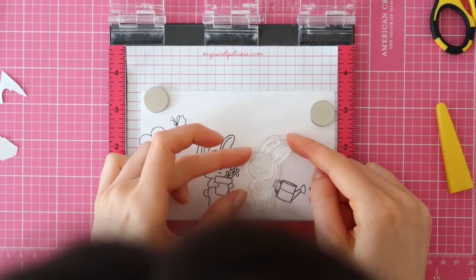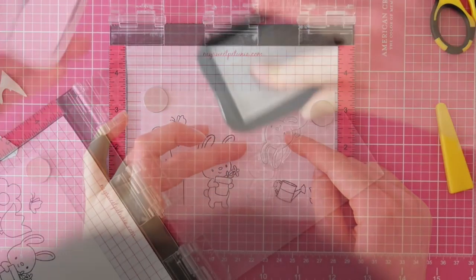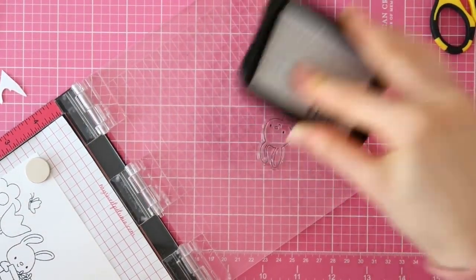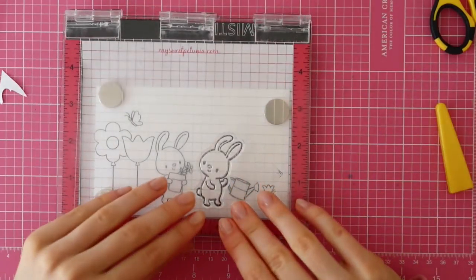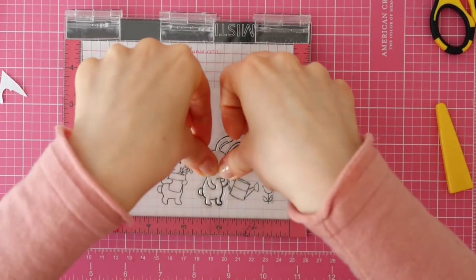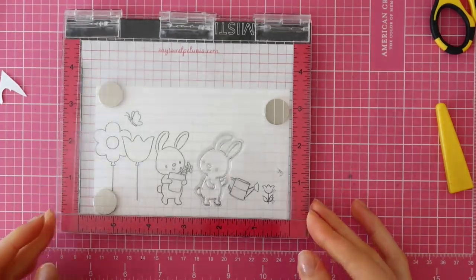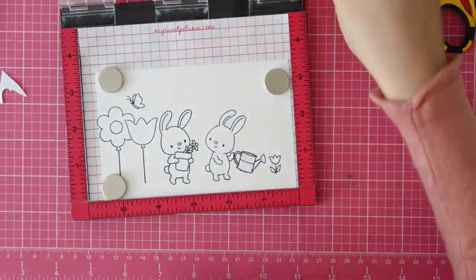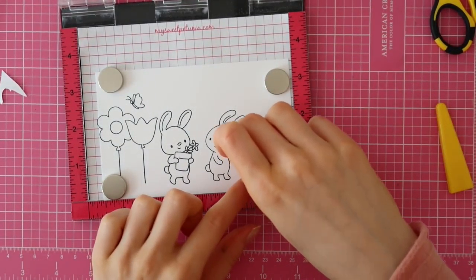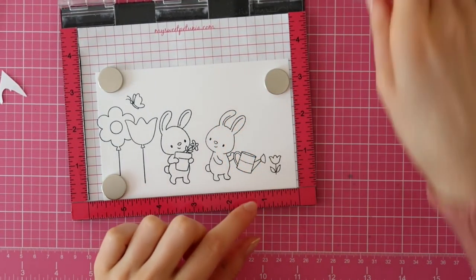Since you have to stamp the images you want to have at the front first, I just stamped the watering can individually, then masked it off, and then I can just stamp the bunny on top of the mask. And once I peel this off, it will look like the bunny is holding the watering can, which I think is just simply adorable.